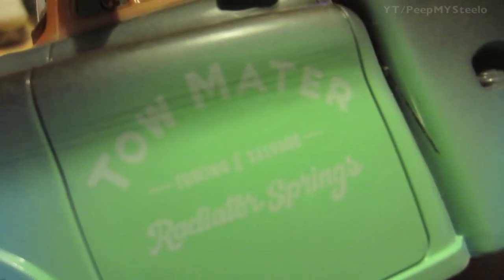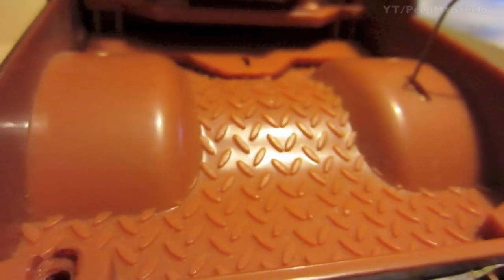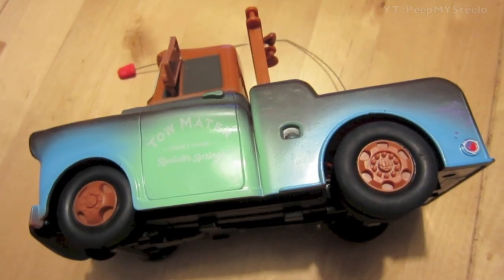You got the logo right there — Tow Mater, Radiator Springs. Here you have the side rear-view mirror. On the back you can see the nice attention to detail with all the beat-up stuff on the rear bumper. You got the truck bed, the towing device, and here on the side view you can actually see the antenna. Just a really cool Mater Cars toy.